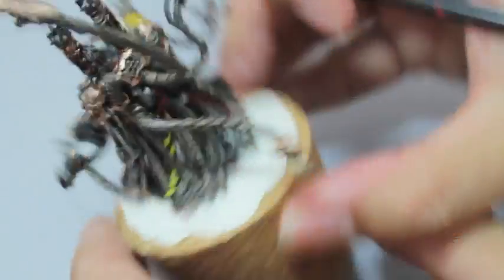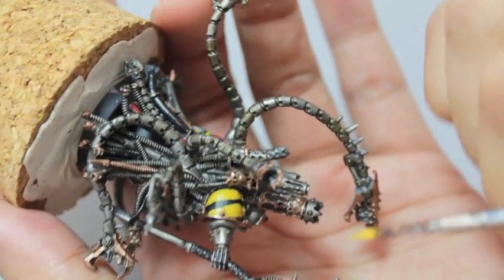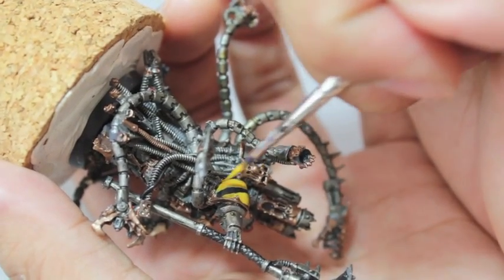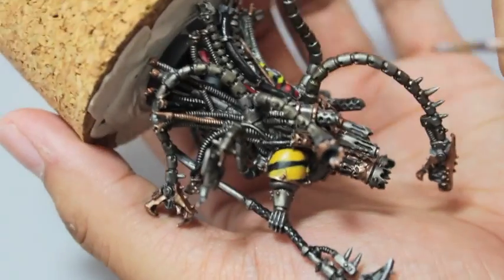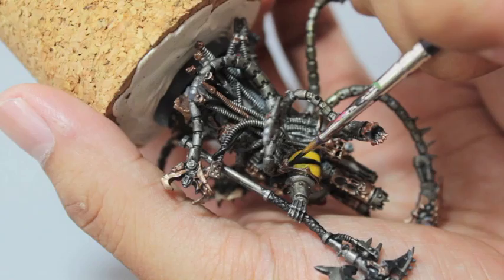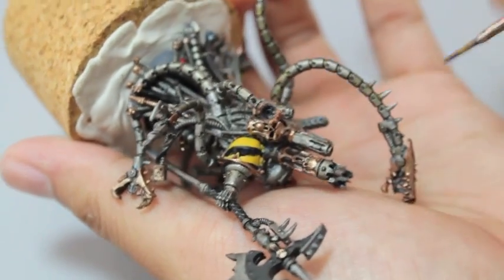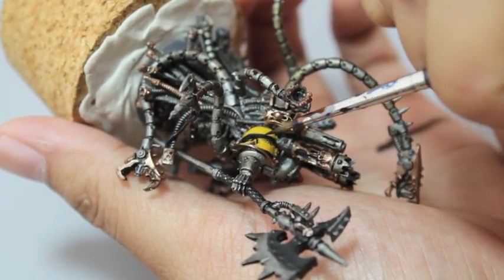Okay, so this is what I painted up and this is kind of how I held the model. And now I'm going to show you how to fix it. Take your black — Chaos Black, you might have Abaddon Black. Use whatever black suits you. And we're going to just clean up the edges, paint from the outside in.